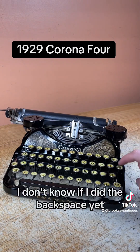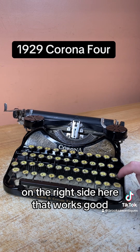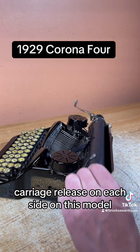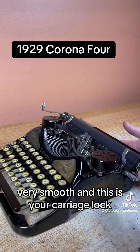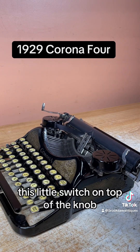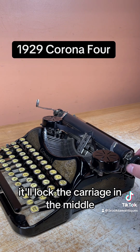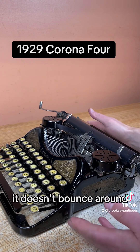The backspace on the right side works good. Carriage release on each side on this model — very smooth. And this is your carriage lock, this little switch on top of the knob. You hit the carriage release at the same time and it'll lock the carriage in the middle, so when you have it in the case, it doesn't bounce around.